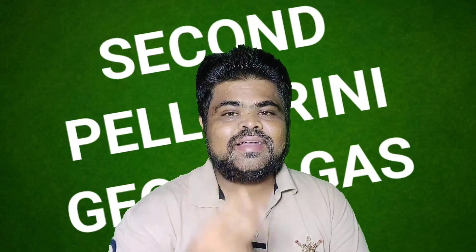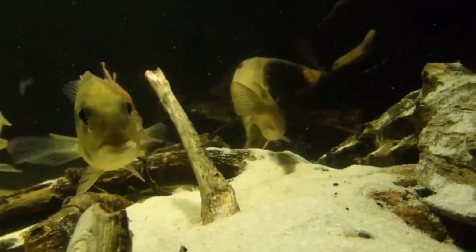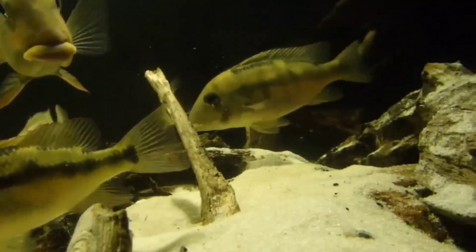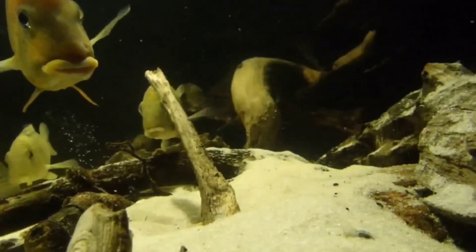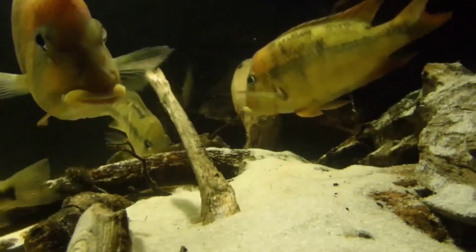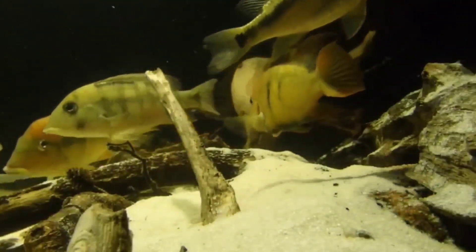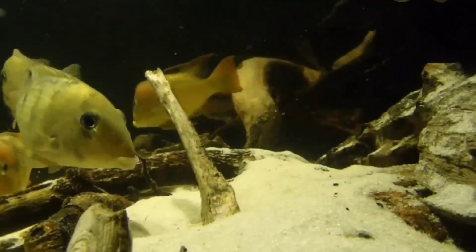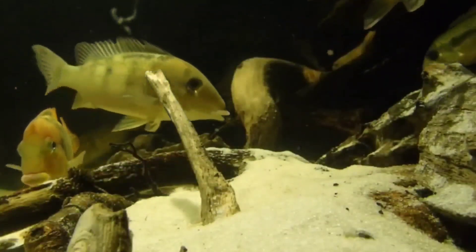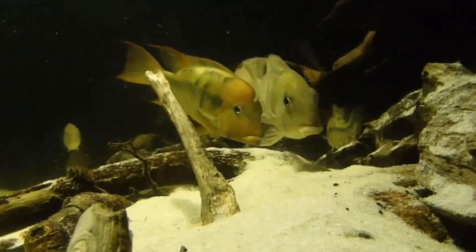Moving towards the second species of geophagus: Geophagus pellegrini, also called the lome earth eater. It is a medium-growing and colorful South American cichlid. Geophagus pellegrini is known from the Pacific coastal drainage of Colombia. Wild specimens are rarely collected from the trade due to challenges collecting in their native habitat, but the species is now bred on a limited scale for the hobby.